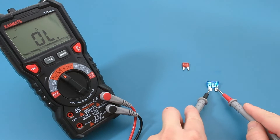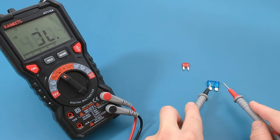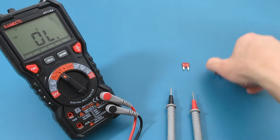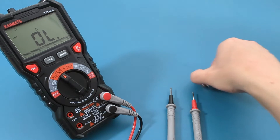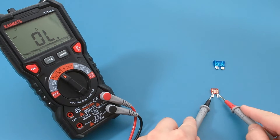Touch the probe leads to the two prongs of the fuse. The beep indicates there is continuity, so the fuse is good. Let's also test the mini fuse by touching the probe leads to its two prongs — there is a beep, so this fuse is good as well.